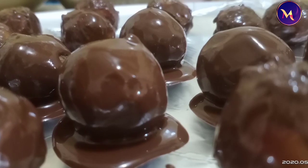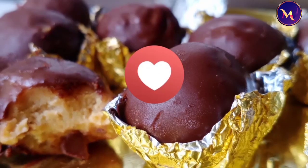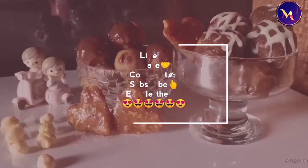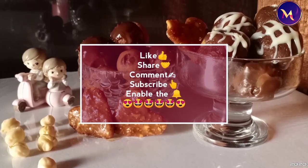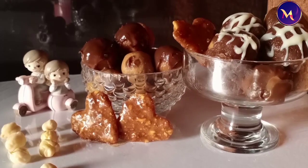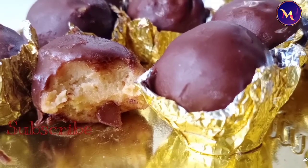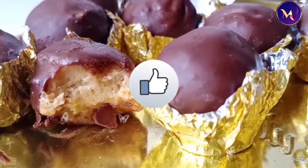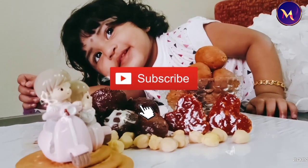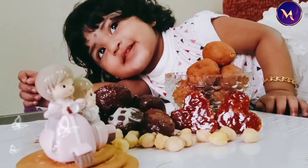Everyone should try this recipe — it is very tasty! If you liked this video, please like and share. If you have any comments or suggestions, please comment below. If you like this channel, subscribe and press the bell icon so you will see the next video.